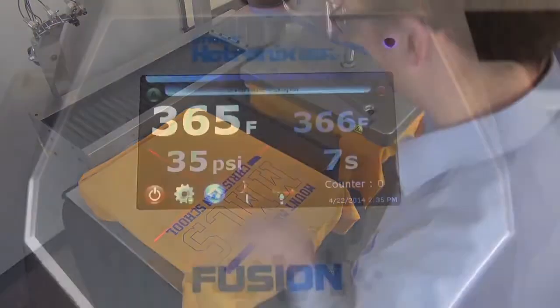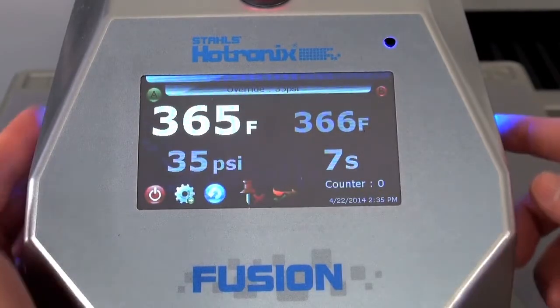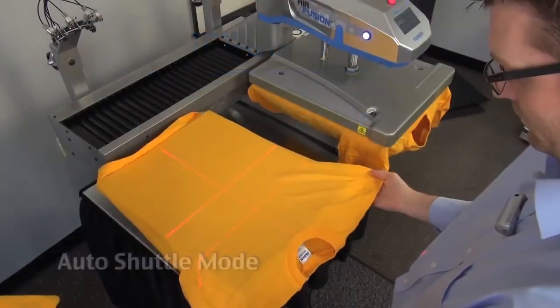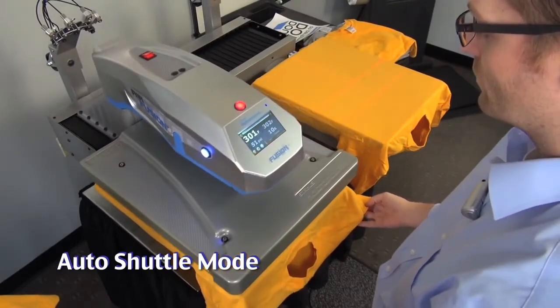The fully automatic mode can be achieved with one touch of the operation icon on the display. Now the heating unit automatically moves between stations after application operation is complete. A pause prior to movement can be programmed within the display as well.